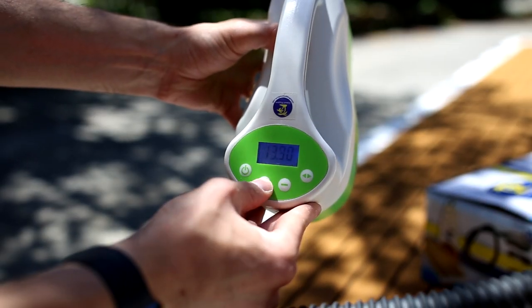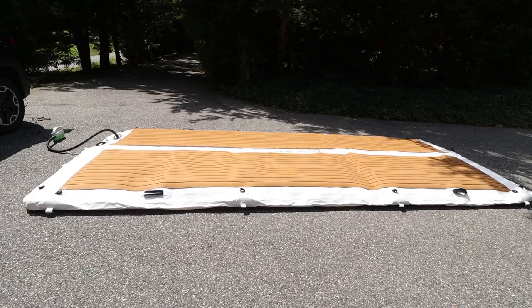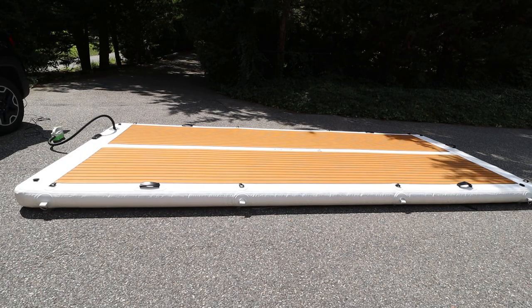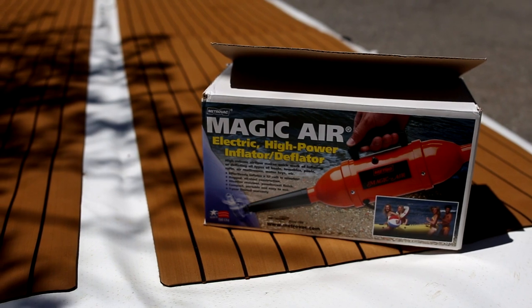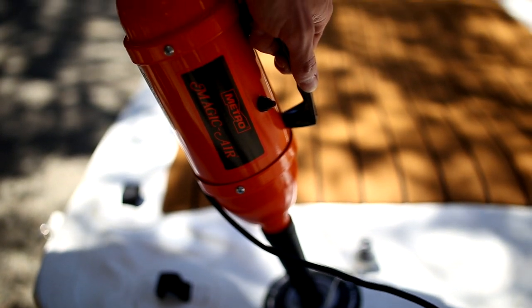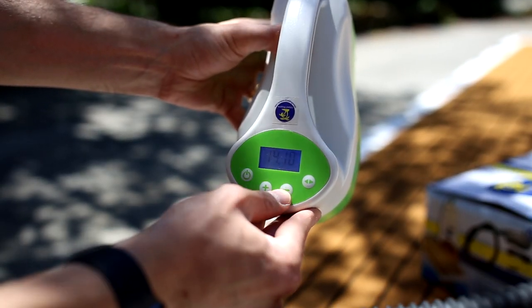The electric inflator has an adjustable pressure setting, so all you need to do is set the pressure to 10-psi, hook the tube to the dock, and start inflating. The pump will automatically stop once it hits the set pressure. The Patio Dock takes about 20-30 minutes to fill up using the auto-set electric inflator. Island Hopper also sells a Magic Inflator separately, which is even more powerful and can be plugged into a regular wall outlet. Using the Magic Inflator to do the initial fill and then topping it off with the auto-set inflator is the quickest way to inflate the dock in just 15 minutes.